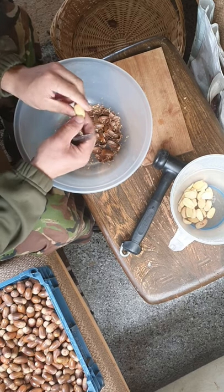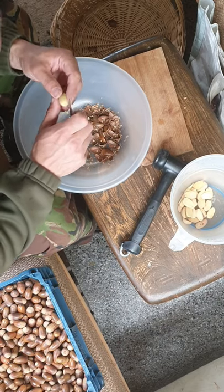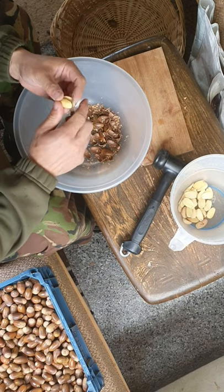You've got to make sure that that coating, that skin, comes off them, because that can be a little bit bitter, and then I'm just slicing them into halves.